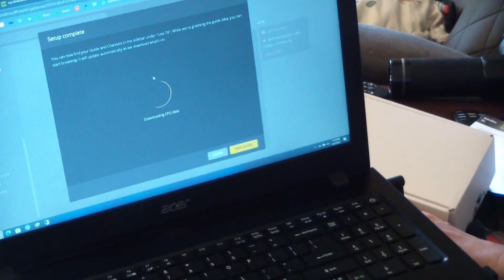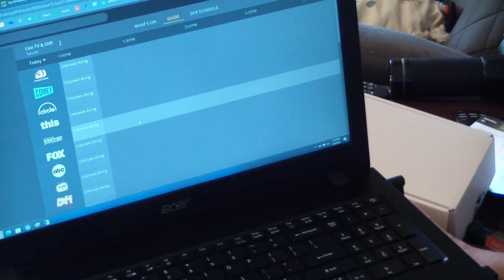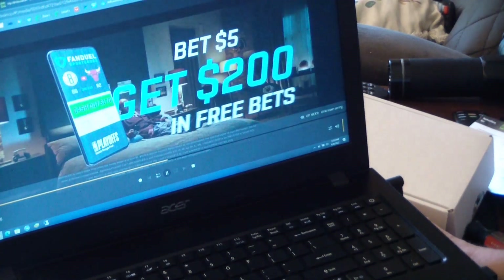It pays to read — it says you can now find your guide and channels under Live TV. While it's loading, you can actually close this and start playing around with it. Of course, there's nothing in the DVR yet, but here are all the channels and you can click to go to one.